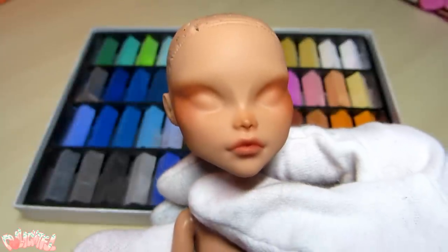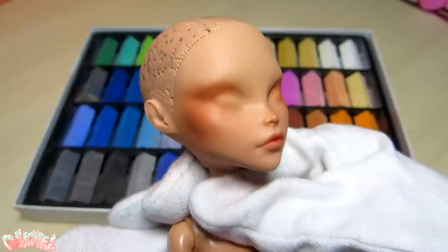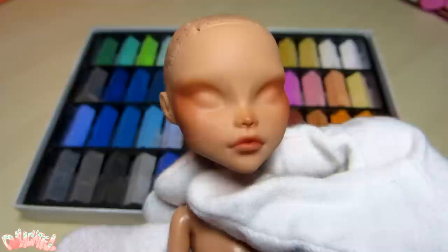Here she is blushed! Although I don't show it, I'm going to spray her again to set the blush in place. I don't want to have to patch it later if I mess up.